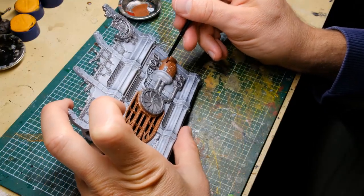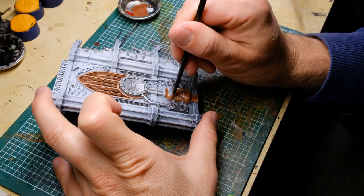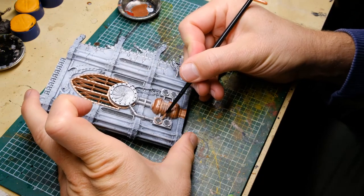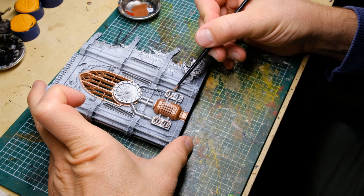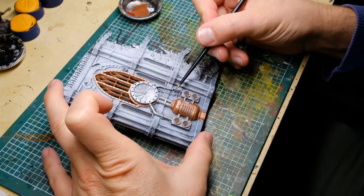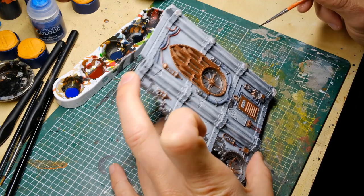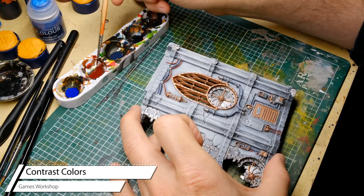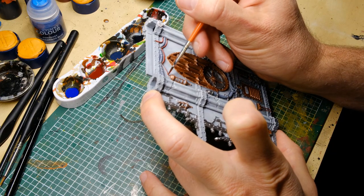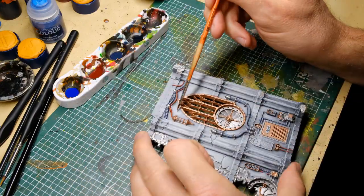Next up is copper, also from Vallejo Metal Colors, focusing on ornamental details and heat-distributing elements like pipes and boilers. This is also to create contrast and break up all the silver colors that would usually dominate this kind of scenery. For the cables I'm using Flesh Tearers Red for power cables, and Ultramarine Blue and Space Wolves Grey for everything else — just to break up the color and add nice contrast.